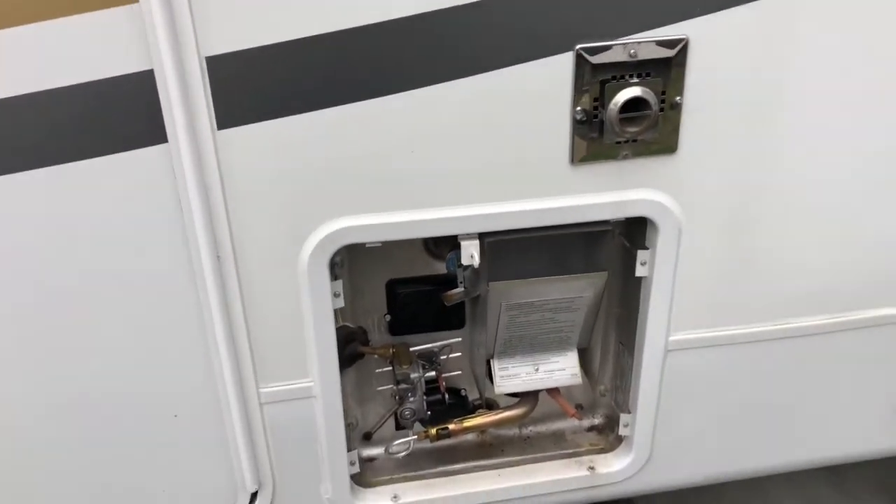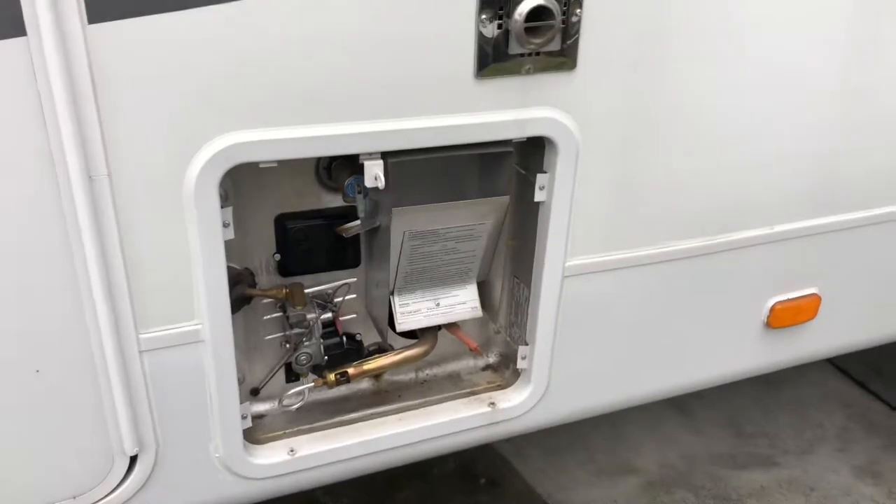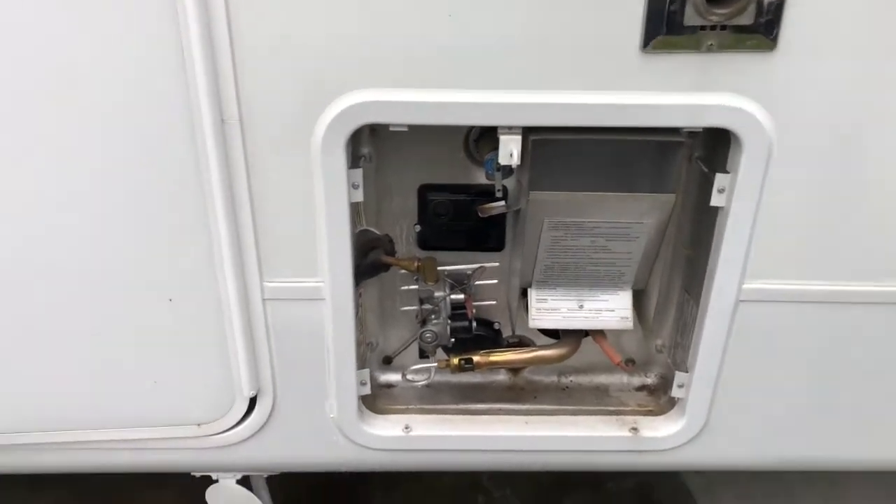Hey guys, Joey here with Joe's RV Tech DIY. Today we're going to change out an anode rod on a 12-gallon Suburban water heater.